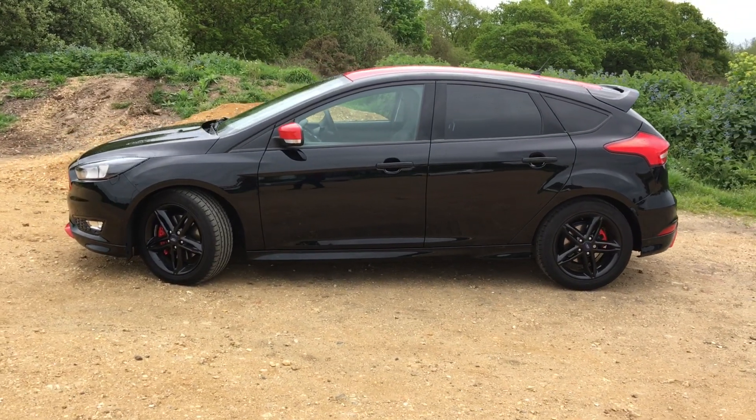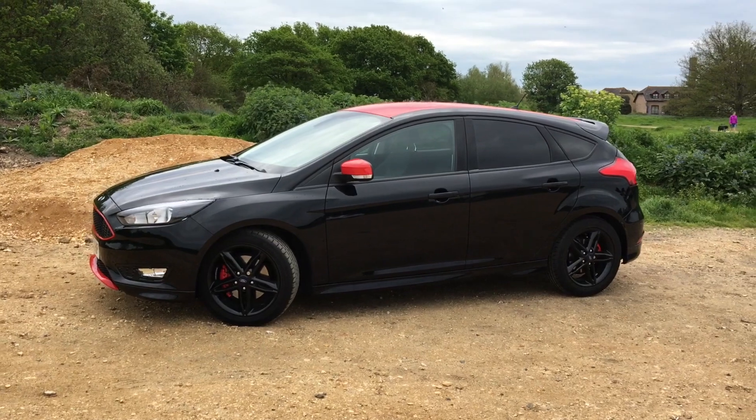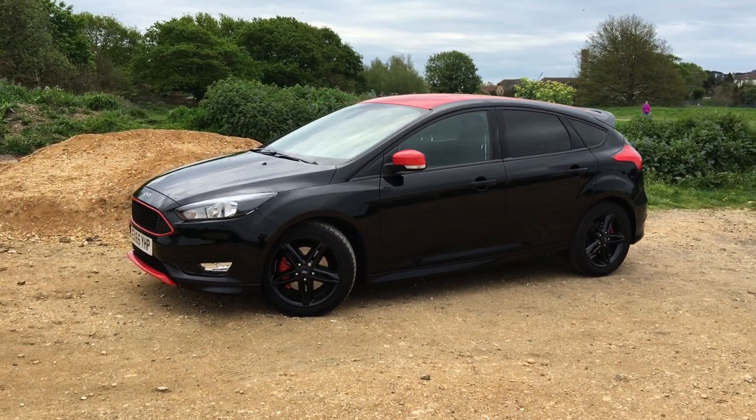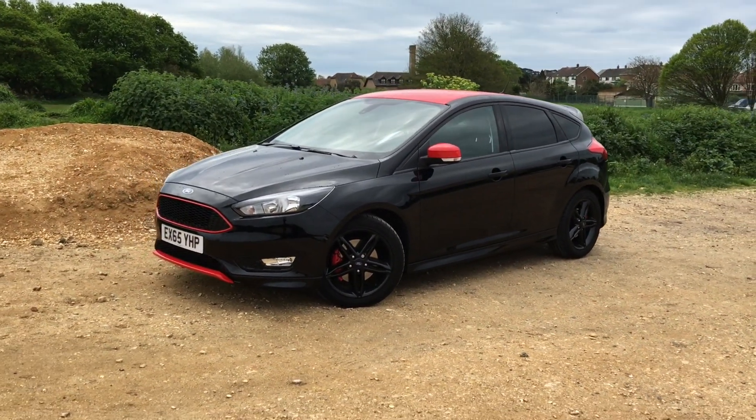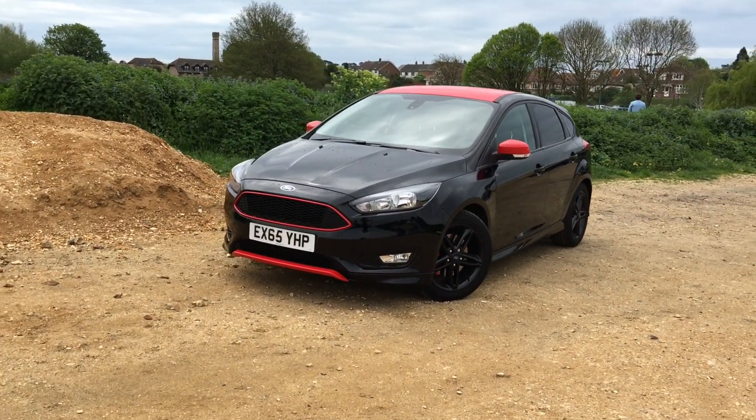This is more of a car for people who like the sportiness of an ST, like the looks and what it says about themselves, but don't necessarily want the really high running costs. This car will actually do 51mpg.